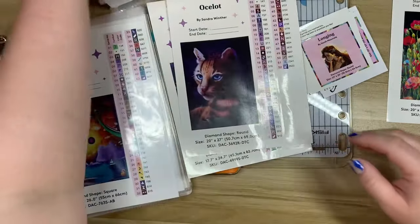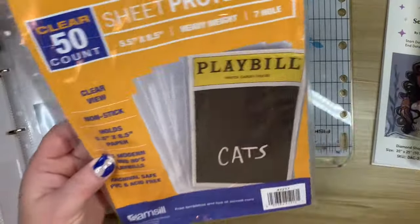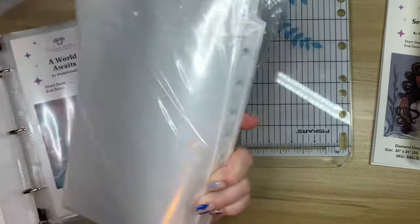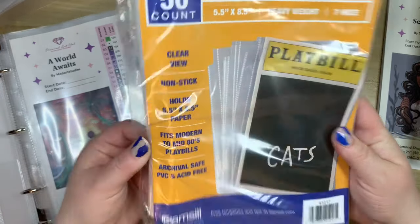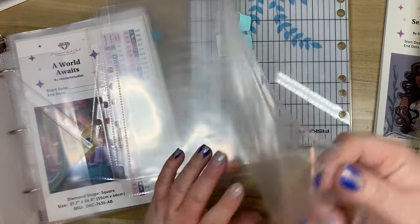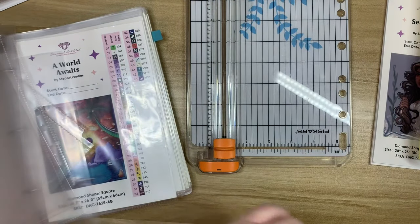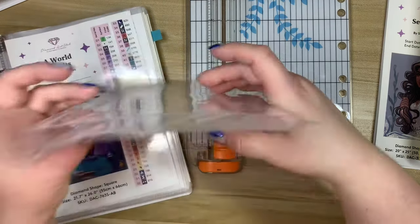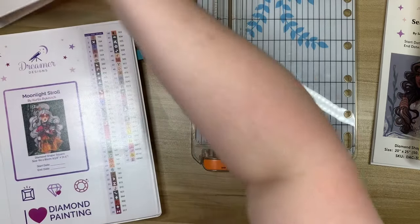I'll pause to grab some more page protectors and another inventory sheet. Okay, I think I have everything now. The sheet protectors measure 5.5 by 8.5 inches — I got these in a 50-pack and they weren't very much. They work pretty much perfectly, though we do have to trim them down just a bit. I flag the kits I'm going to work on — I assign a color for each month and mark it, so I know what I'm looking for when it comes time to pull the kit.